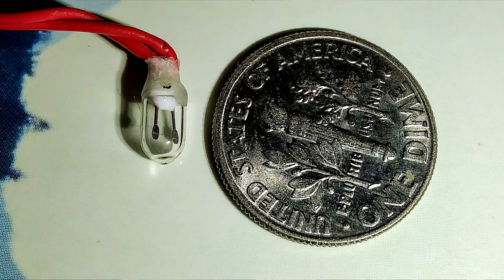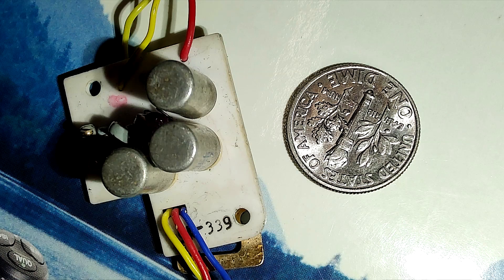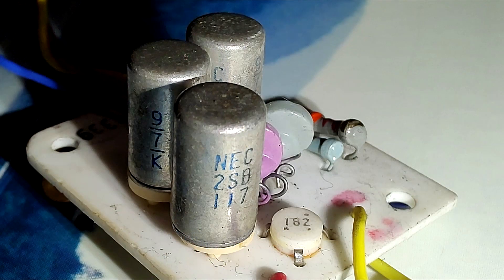These are not LEDs — these are actual tiny light bulbs, and this is the circuit driving everything. Transistors. This circuitry is 56 years old and it works just fine, so pretty reliable.